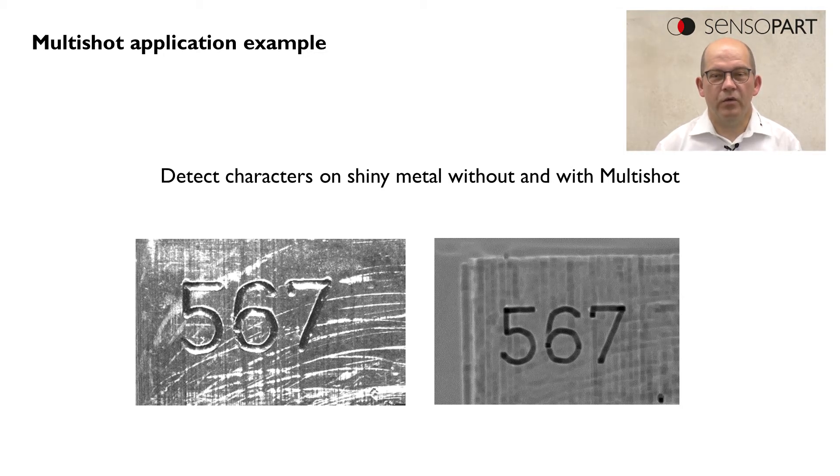On the right side, on the Multishot image, we see the characters very clearly and they could easily be read by the OCR detector.